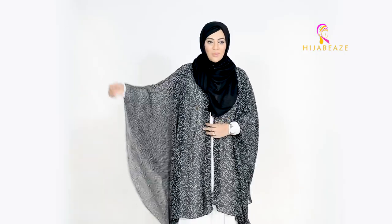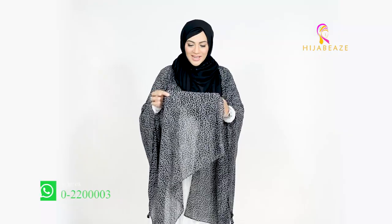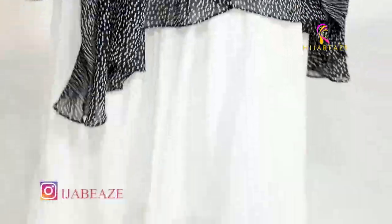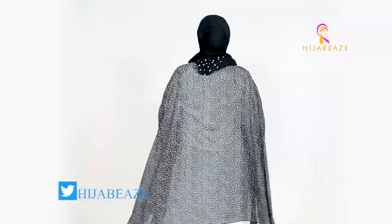This is one of them — I'm wearing this black and white one. It's beautiful, it has polka dots, and it's very easy to wear. The best thing is that it's comfortable and goes well over whatever you are wearing — a maxi, an abaya, shalwar kameez, or anything. You just need to wear it on top and it's super easy.